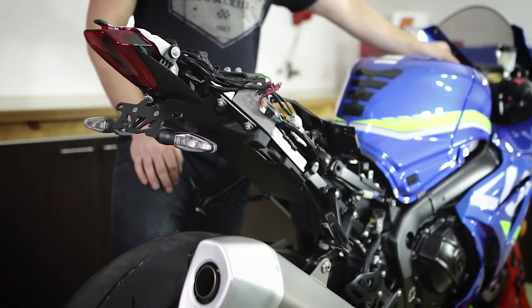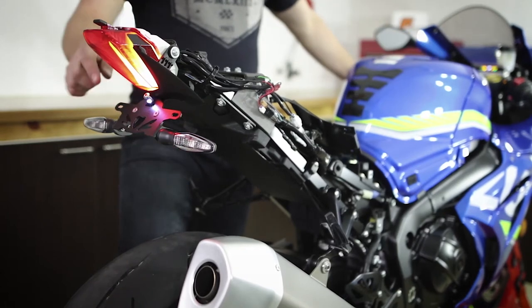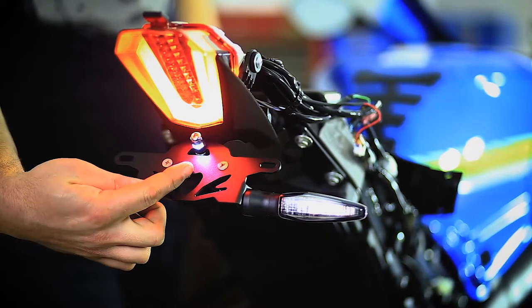Before continuing, turn on your bike's ignition and check that both indicators are working correctly and in the right direction, and that the LED bolt is lighting up.